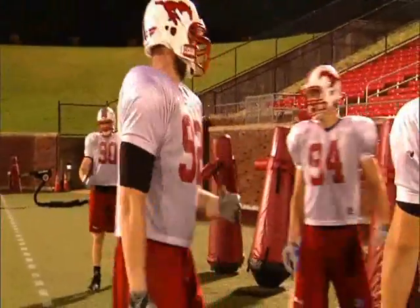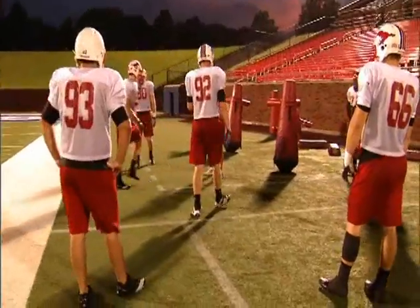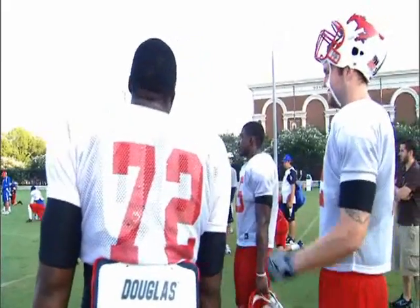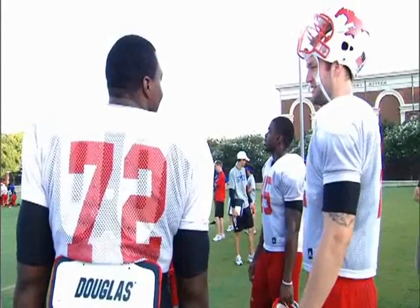Margus earned the respect of his teammates with success on the field and an impressive work ethic, helping him fit in well off the field as well. He puts on this big image — big scary tattoos — but he's a big goofball. He's always cracking jokes in practice. He's a pretty pleasant person to be around; he's goofy, he's European. I'm pretty sure Margus learned all about American culture by watching South Park — he's addicted to that show. He has a whiteboard in his room that just says 'new South Park episode October 6th.'